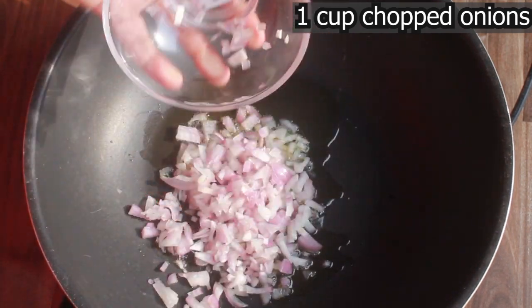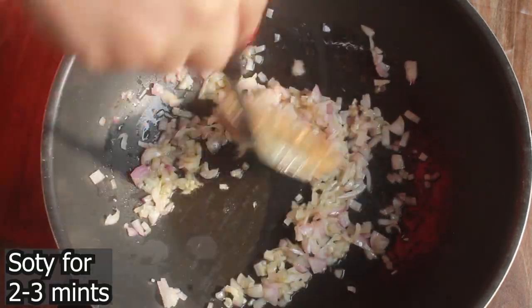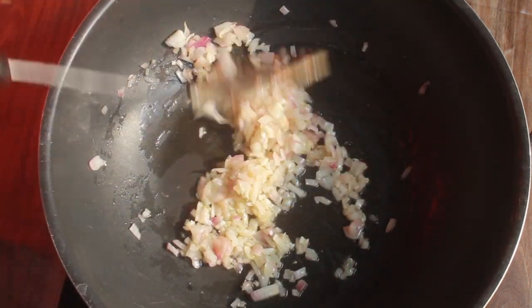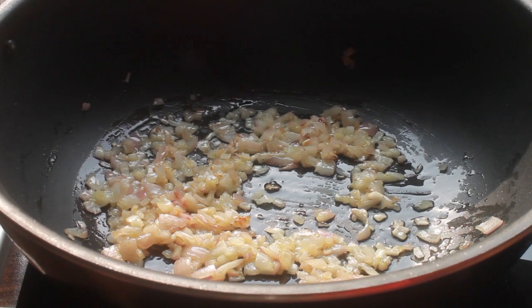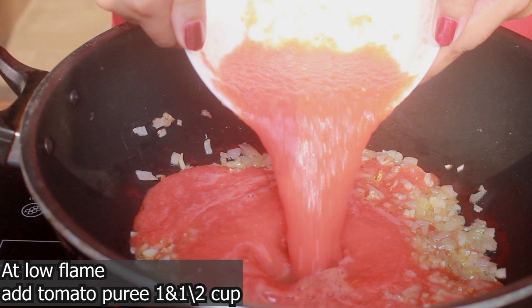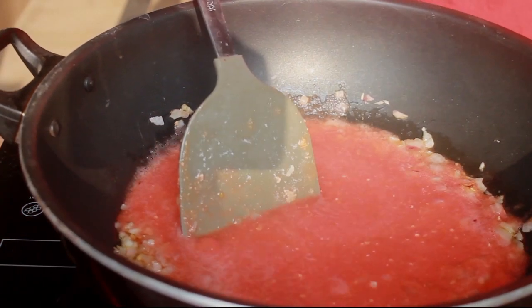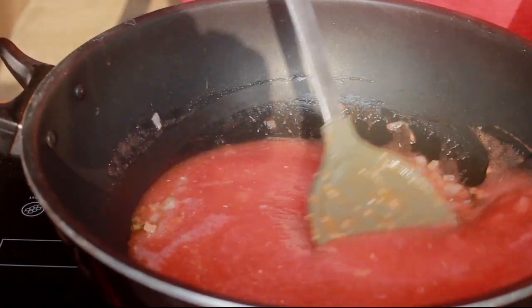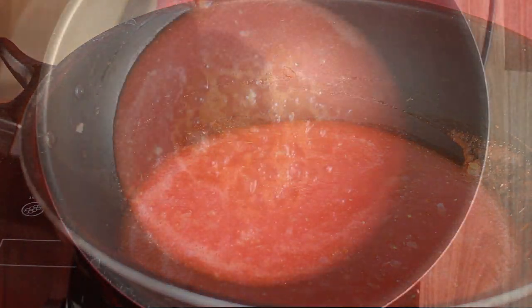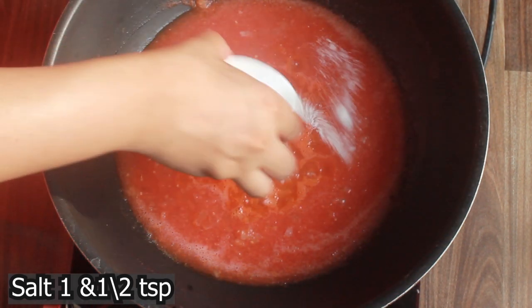I added one cup of chopped onions to the pan and sauteed them. Then we add tomato puree. If you don't have tomato puree, take 6-7 tomatoes, peel them, add half a cup of water, and grind them in a grinder to make a puree. I do the same. After that we add spices.